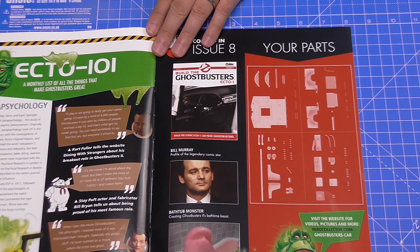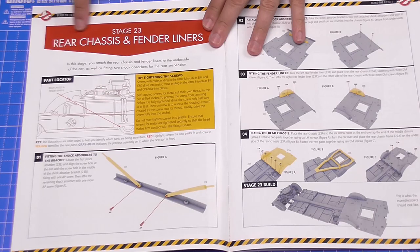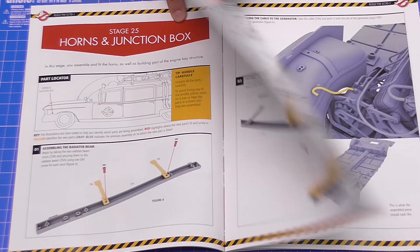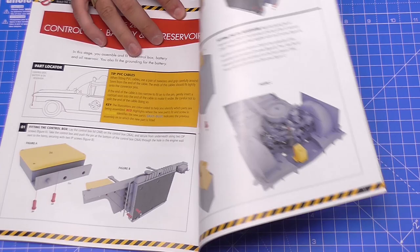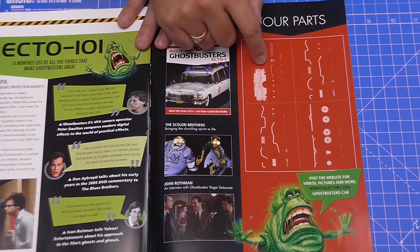Coming in the next issues — it's probably best to use the magazine for these — here's a sneaky peek. We've got the rear chassis and fender liners as the first chapter, then the front fender liners and radiator in the next issues, followed by the horns and the junction box, then the control box, battery, and oil reservoir. From issue 26 onwards we've got a lot more detail, looks like a lot of pipework.